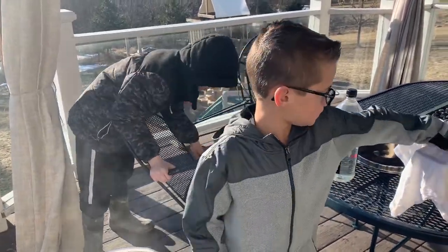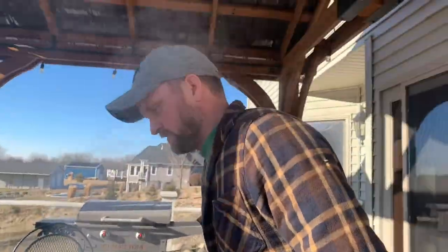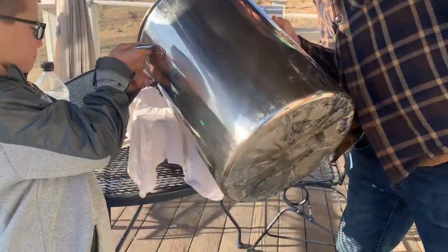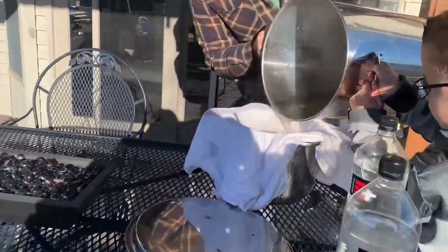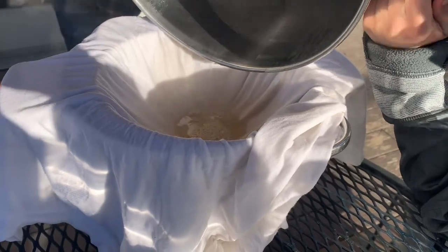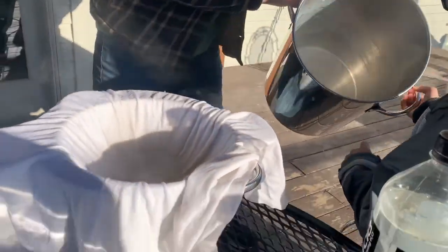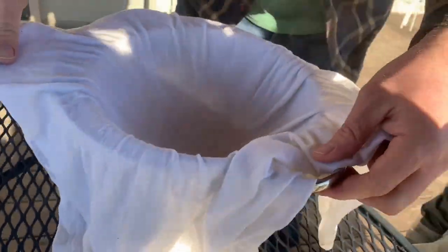We're going to dump it into this right here. So we're dumping it now. See all that sugar? I think we're done. We're done with this, and then we'll finish the rest up on the stove in the house.